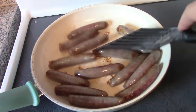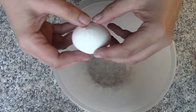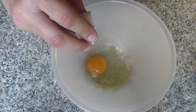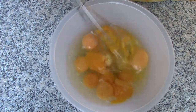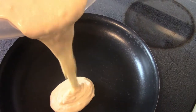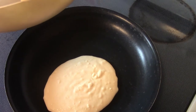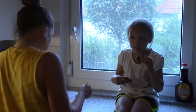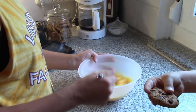This sausage is looking amazing. Now we're going to make the eggs while Hailey is mixing the pancake mix. My two little helpers — what are you doing, Hailey? She's eating a cookie before dinner! Kayla's mixing the eggs — she took over with the eggs.